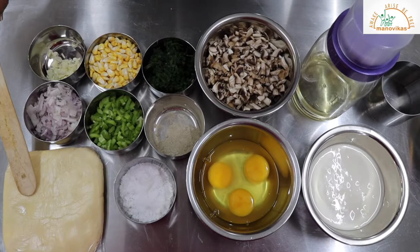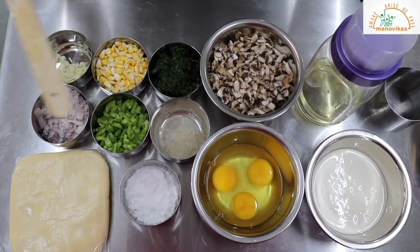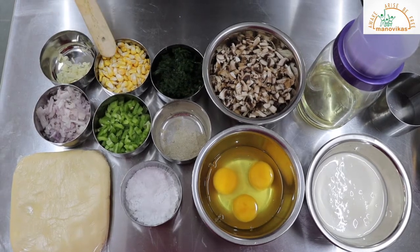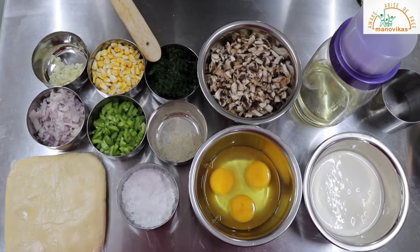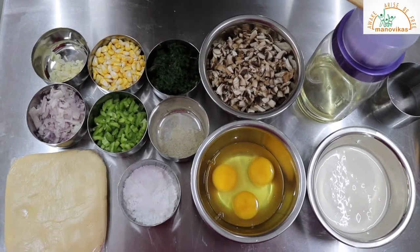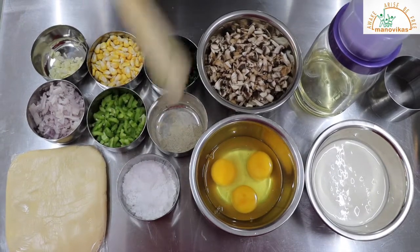For that we have taken shortcrust dough, garlic, chopped onion, chopped capsicum, sweet corn, spinach cooked and chopped finely, mushrooms chopped finely, little oil for cooking. We have also taken cream, eggs, and salt and pepper for seasoning.